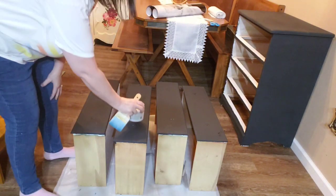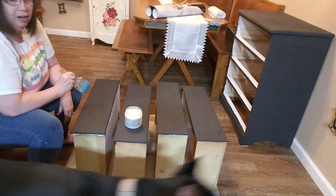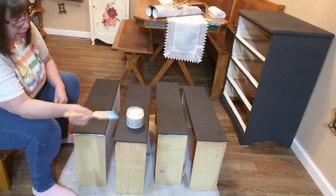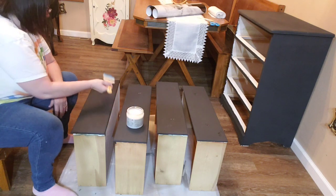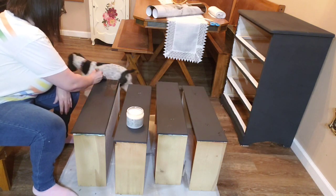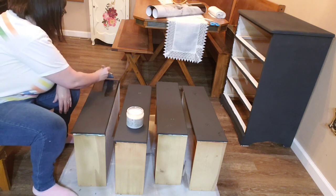The drawers were a disaster. I had to sand them so much and so hard that they had to go back to the repair department. So I'm going to take this product — it's called Dixie Belle Gator Hide — and I'm going to paint a nice layer of this across the tops of these drawers and then let them sit overnight.